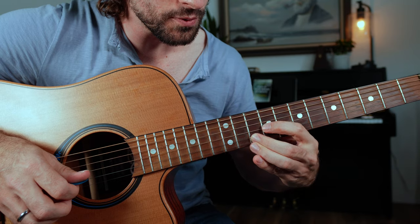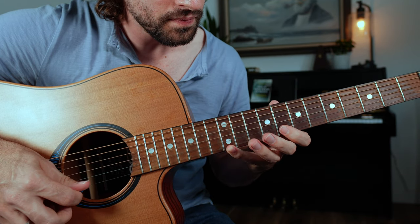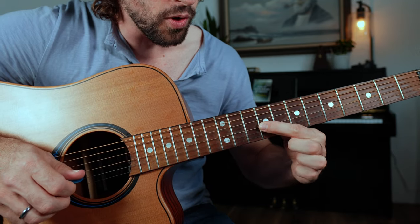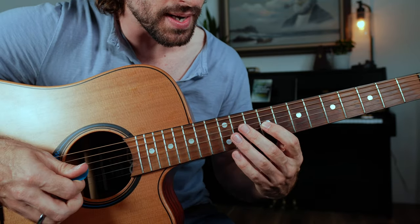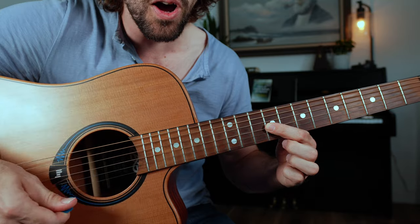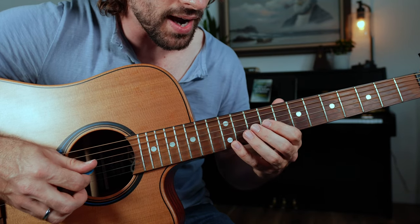Very useful for minor soloing. That's going to be frets 9, 10, 8, 12 — then you can go back. Just practice playing that. Once you feel comfortable with that, you can try sweeping it, using a rest stroke technique, letting the pick just kind of fall down the strings.